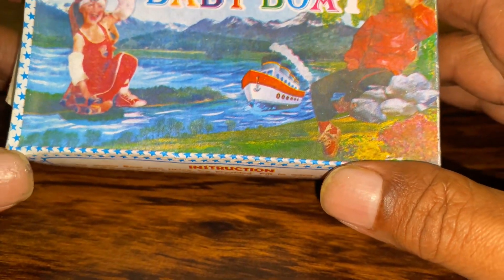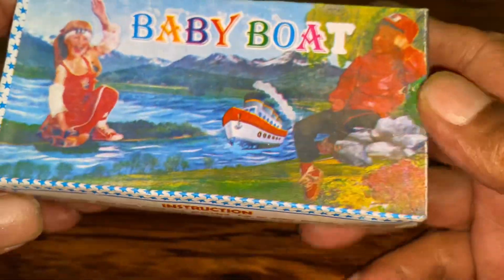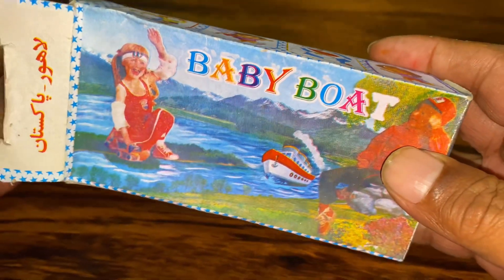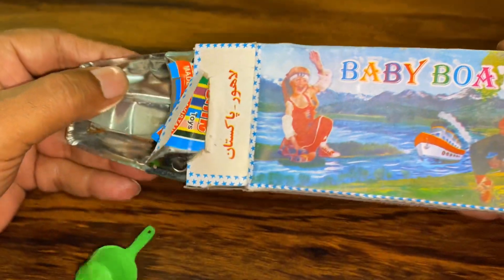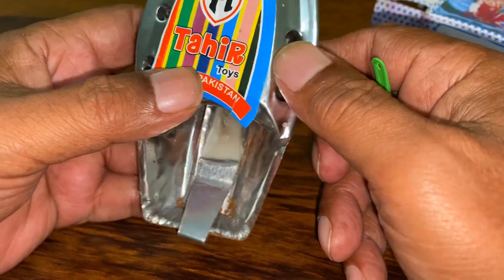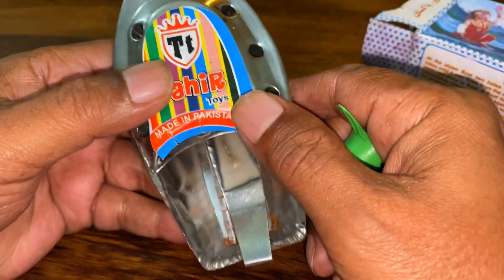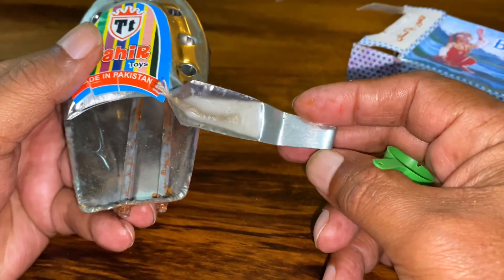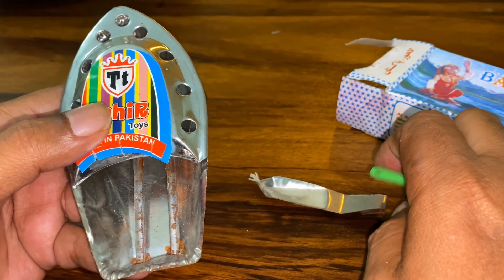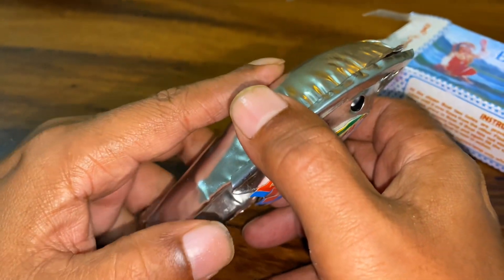A pop-pop boat, also known as a flash steamer or hot air boat — after a German version from the 1920s — is a toy with a simple steam engine without moving parts, typically powered by a candle or vegetable oil burner. The name comes from the noise made by some versions of the boat.